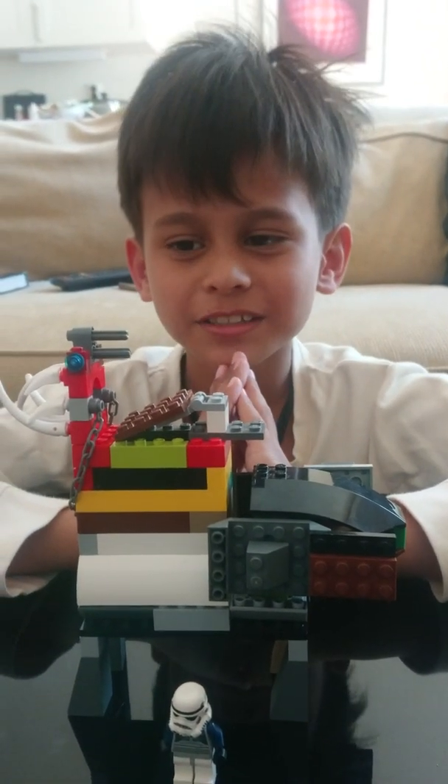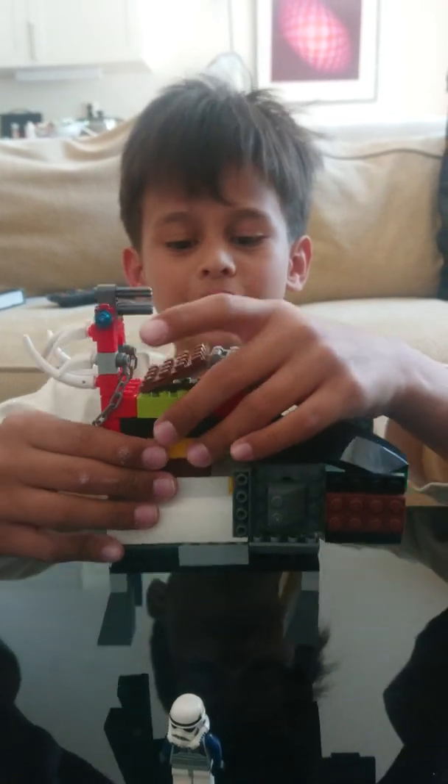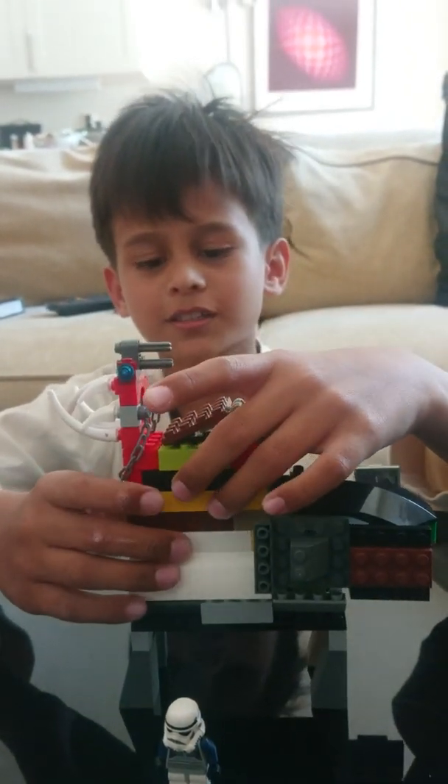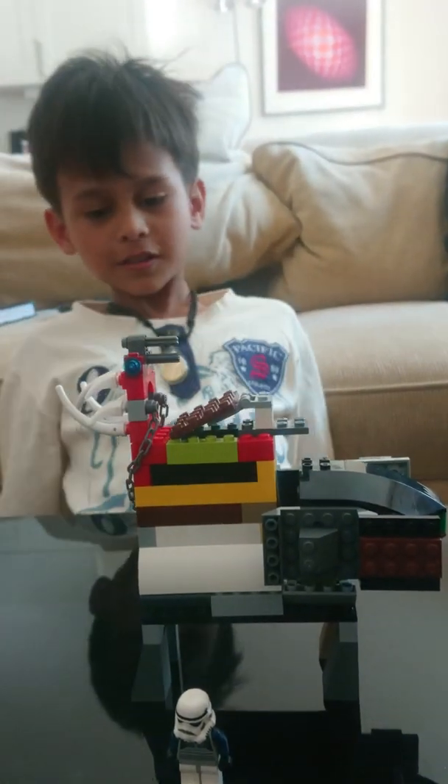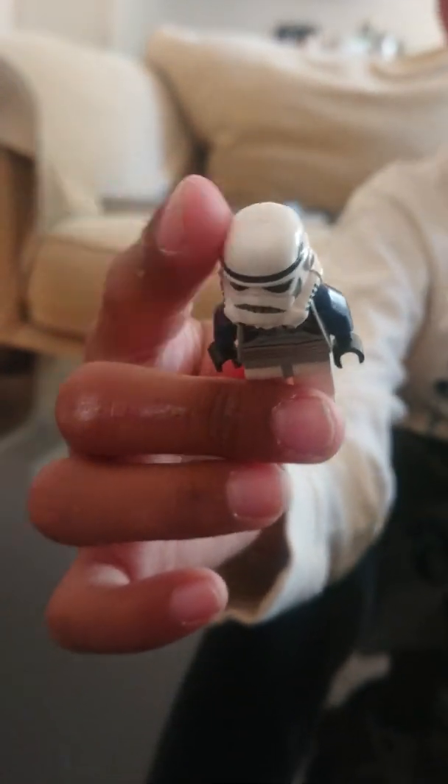Hey guys, today I'm gonna show you these Lego monsters, so let's get started. First, let's get started with this human and take a closer look. It has a white helmet like Star Wars.